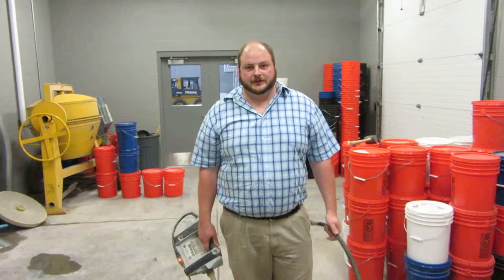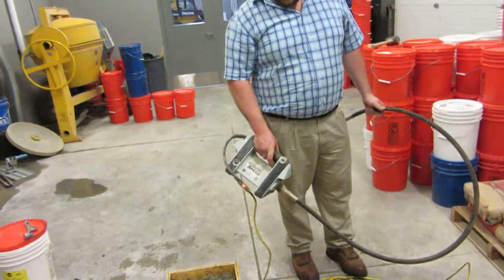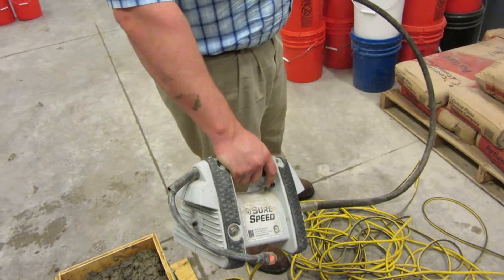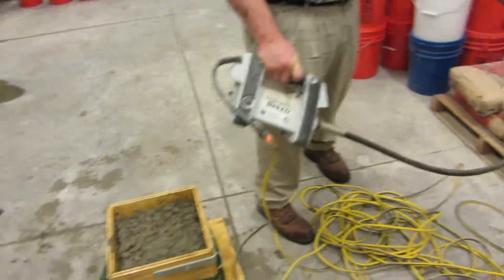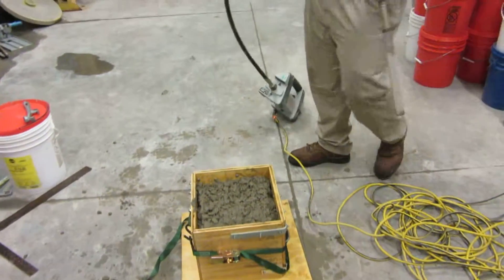Okay, so now we're going to do another mix that's a little bit more workable, and we'll see how it performs. Start it up. Put our button on the side. Go down. Go back up. Do it level off. Now we go down.